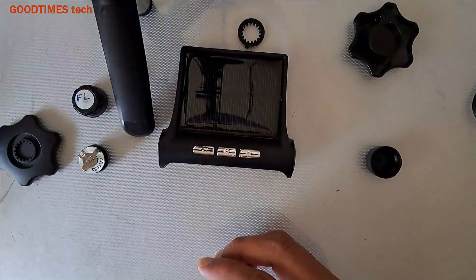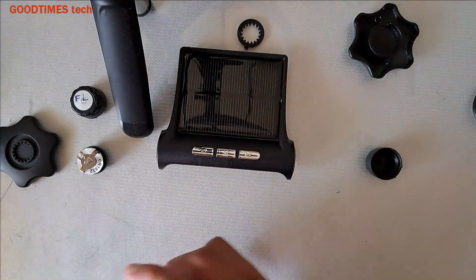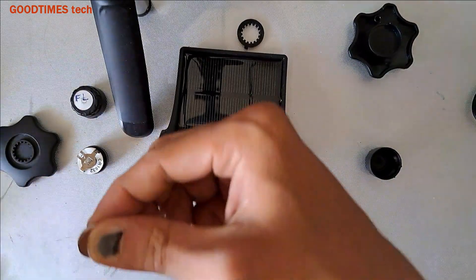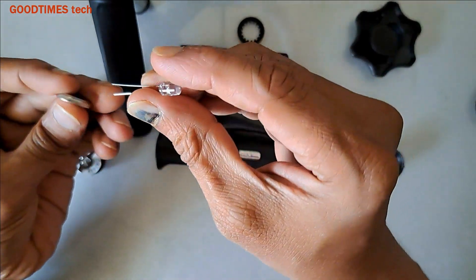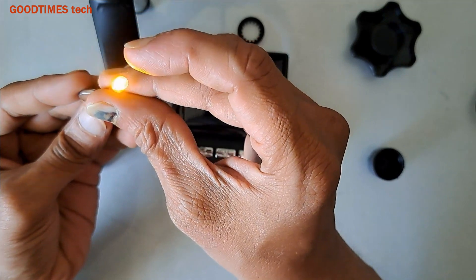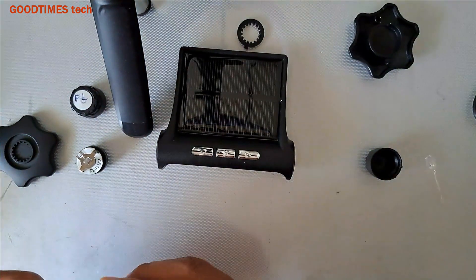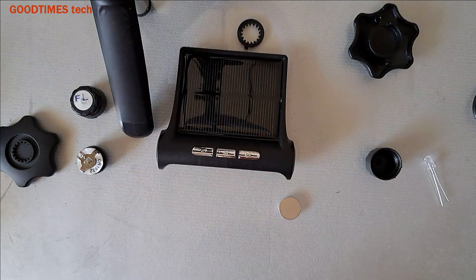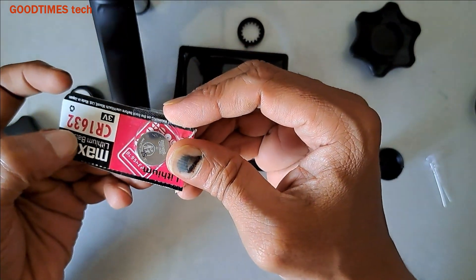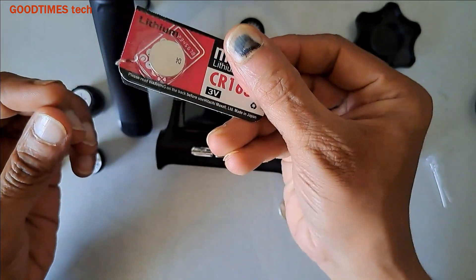We'll check the voltage of this battery. In some shops, what they will do is — if the seal of the battery is open — they will take an LED or a small light and test it. As you can see the LED light is glowing, they will say the battery is good and give you a used battery. So never buy a battery that is not sealed. As you can see, this is a Maxell lithium battery CR1632, 3 volts — and it is totally sealed.